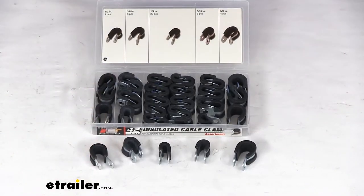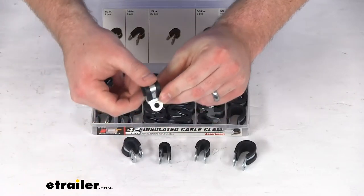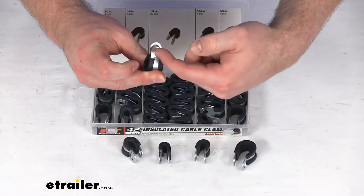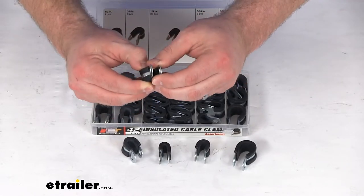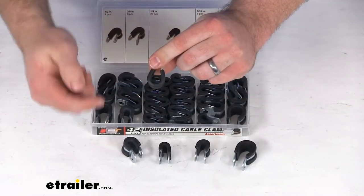So really a great option to make sure that all your hoses, lines, and cables are going to stay up where you need them to be. Each one is going to have two holes, one on either end, so that you can pass a bolt or a screw through there. Those openings are a quarter of an inch in diameter, very easy to get lined up and pass your screw or bolt through.